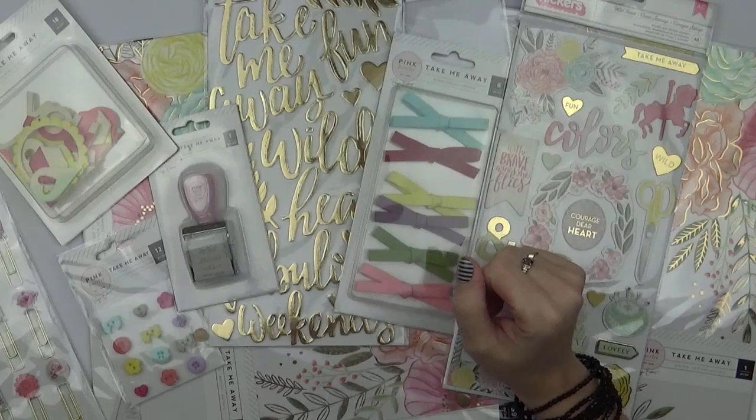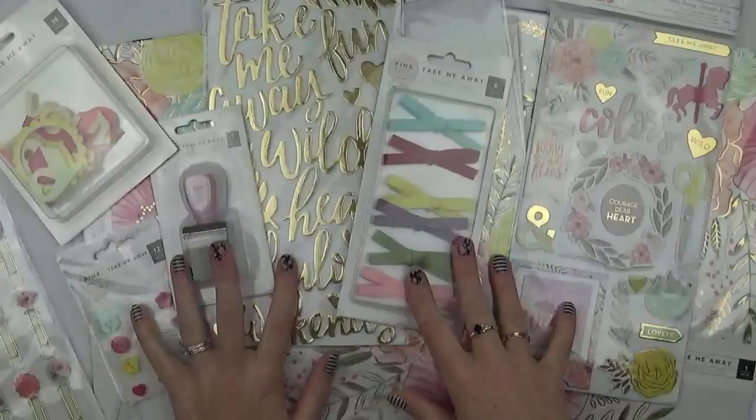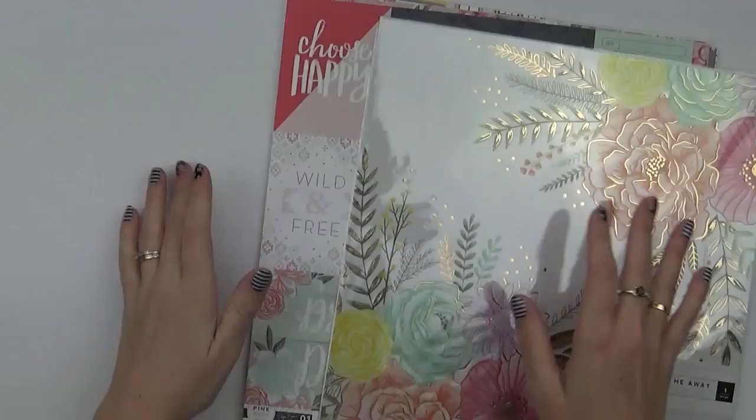Hi everyone. It's Raquel Bowman here. Today I'm going to share with you the latest Pink Paisley collection. This is one of the designer collections by Paige Evans and it's called Take Me Away. Within this collection there's lots of embellishments, a roller stamp this time, and 24 pattern papers. So let's get started with the papers.